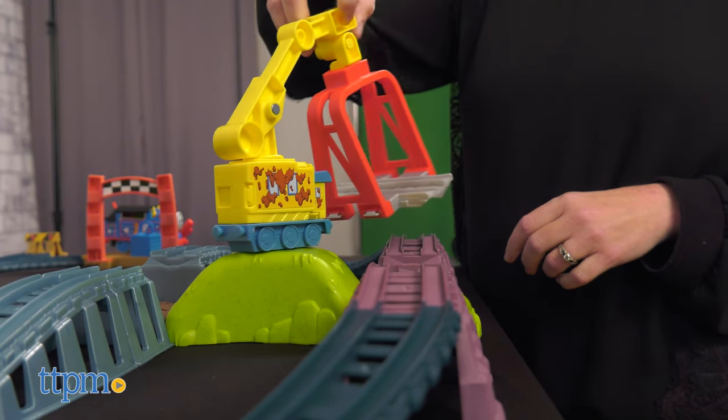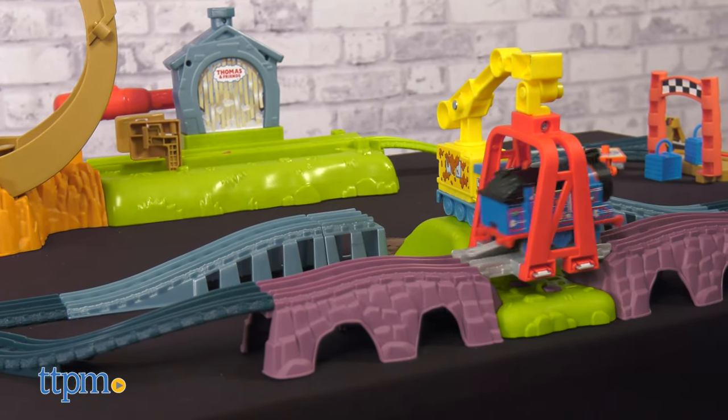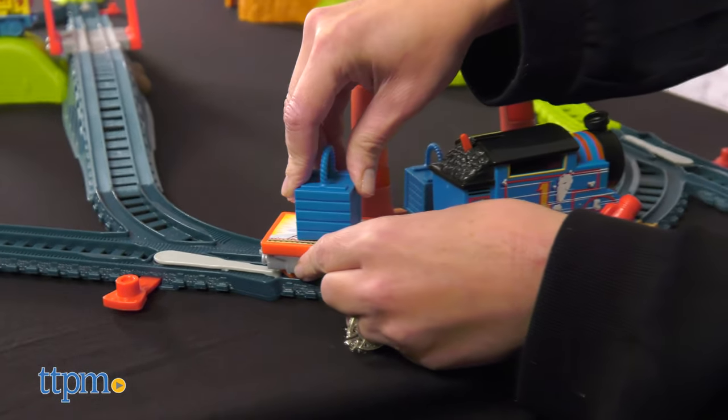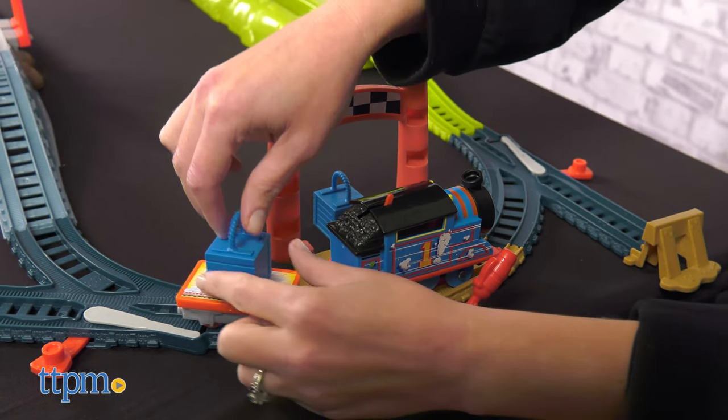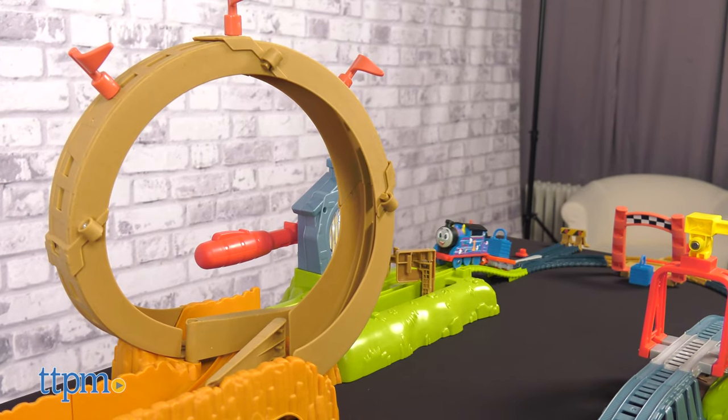Just make sure that you've rotated Carly the crane to help fix the broken track before Thomas chugs down that side. Thomas can also stop at the platform to pick up or unload cargo. The cargo attaches to Thomas' cargo bed and will stay on even if Thomas carries it through the loop.